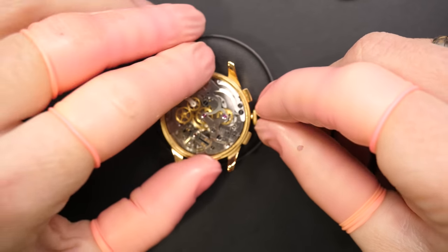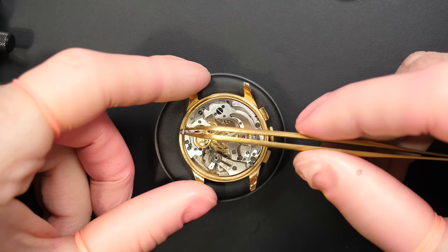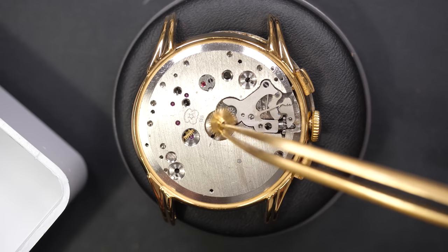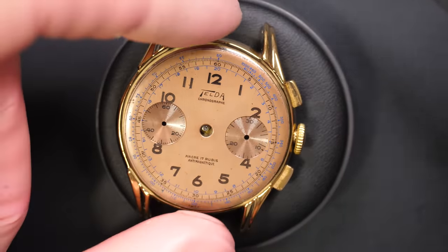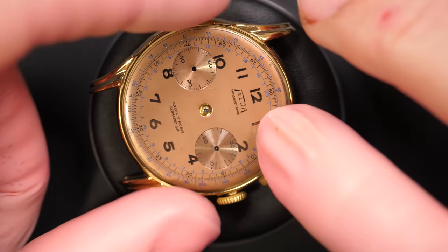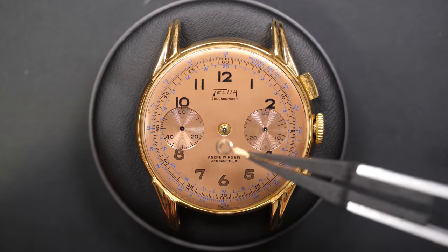Putting the winding stem in, fully in position. Securing with the screws on the sides to keep the movement in the case and securing the winding stem in position. Reassembling the last couple of parts - the wheel with the spring - and then putting back this beautiful dial. So nice, so nice. Making sure it's centered in the dial foot holes - perfect - and pressing it in position. Screwing down the dial foot and a gentle clean to remove any dirt on the dial.